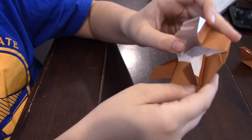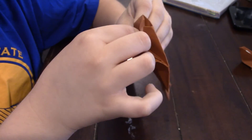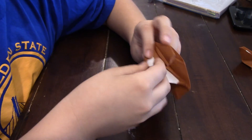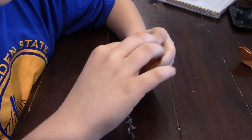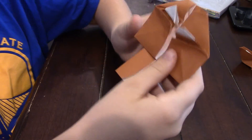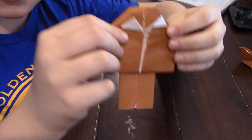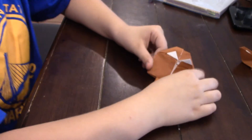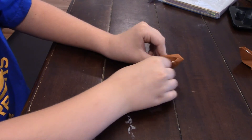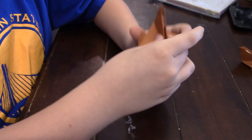Okay so now do the same thing right here. Fold it down on that first crease we made, right there, and then open this back up and fold it back up like that. Now we're just going to rabbit ear fold them — fold it down like this and squash these sides together.